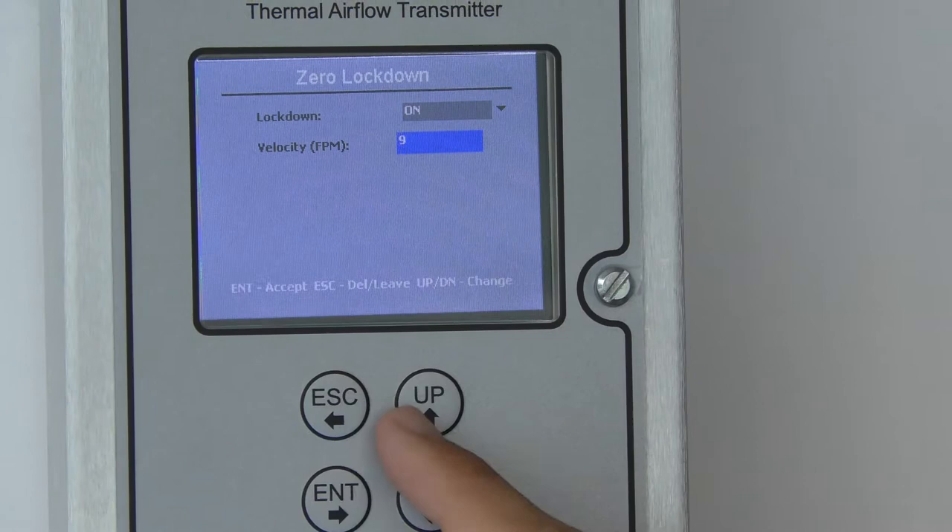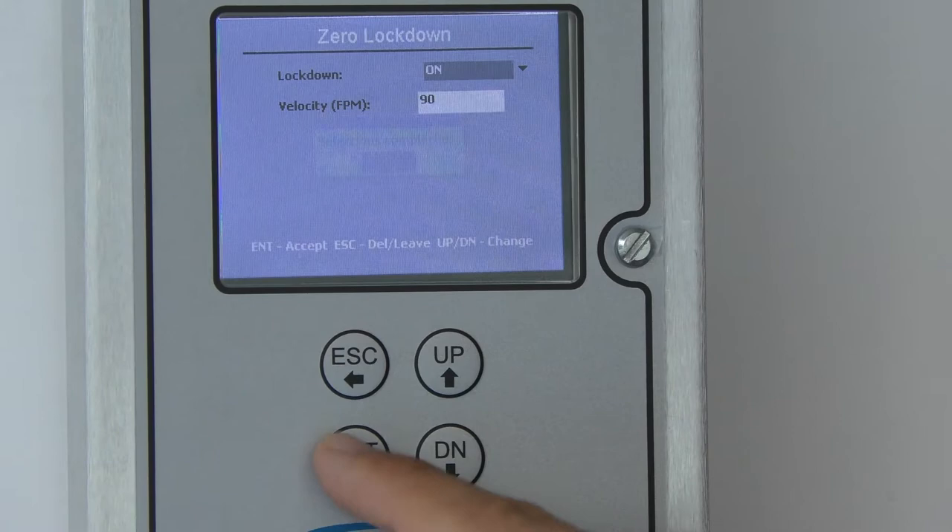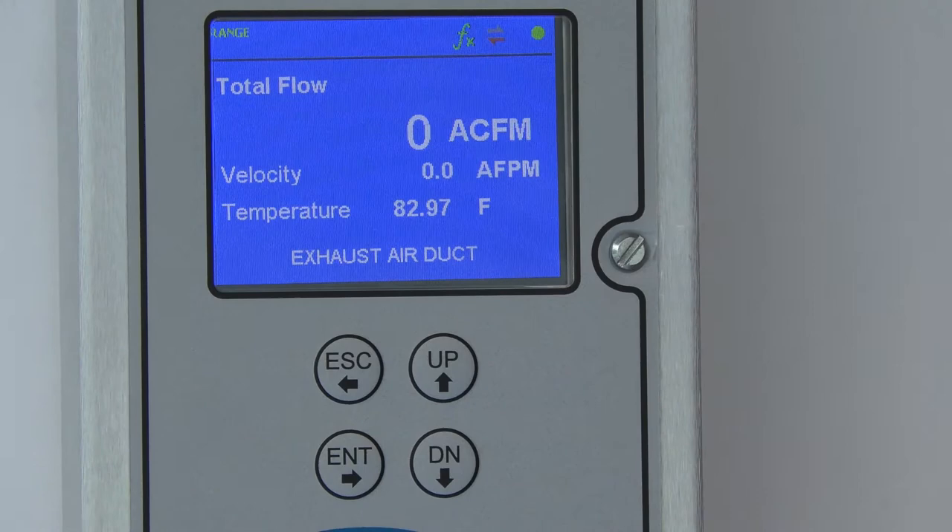I'll change it here to 90 using the up arrows and hitting Enter to change digits. Then I'll hit Enter until 'Selection Completed' shows up on the screen. I'll hit Enter and then escape back out to the home screen.